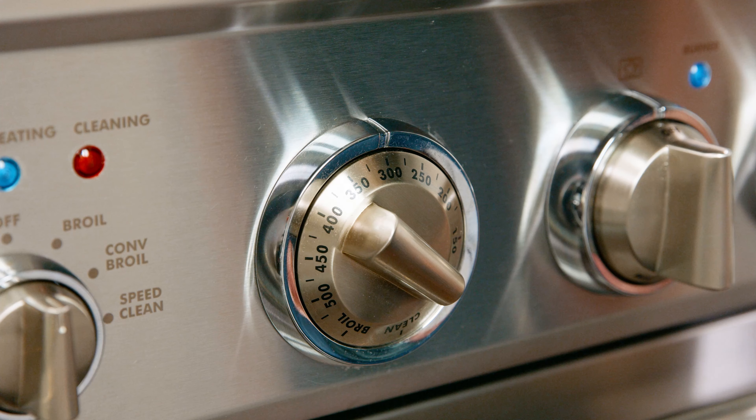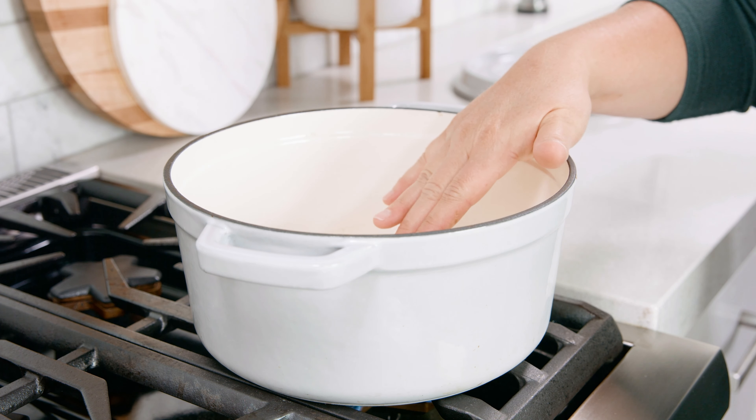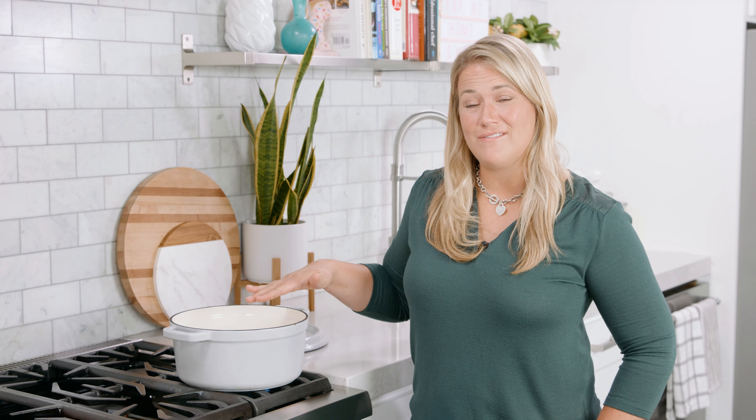Once your meat is cut up, preheat your oven to 300 degrees Fahrenheit, and over medium-high heat we're going to place an oven safe skillet or dish. If you don't have an oven safe dish I'll tell you what you can do a little later on in the video.